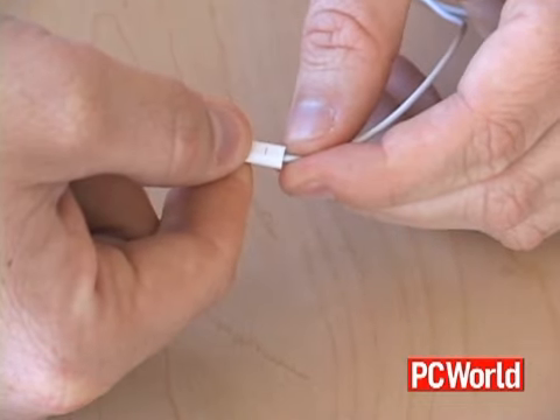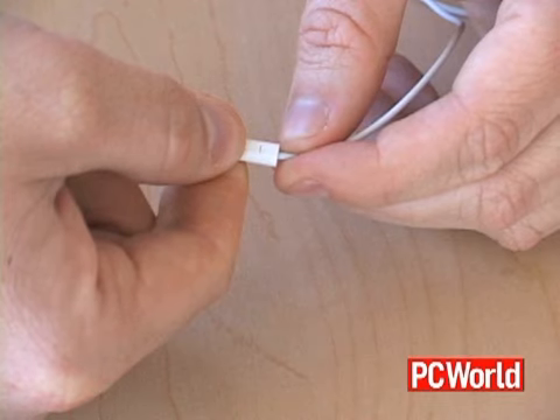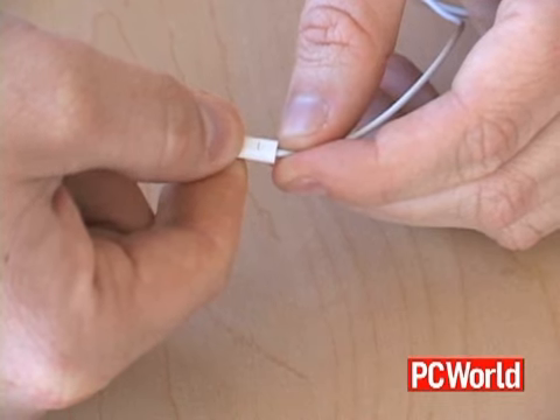Where it gets interesting is when you have the iPod Shuffle talk to you. If you hold down the button while it's playing a track, the iPod Shuffle will actually speak the name of the track and the artist of that track. It does this by scanning all of your tracks on your computer and translating them using computerized text-to-speech, then loading those sounds onto the iPod. It's pretty cool.